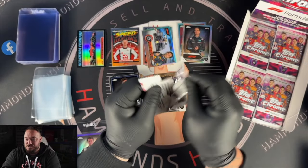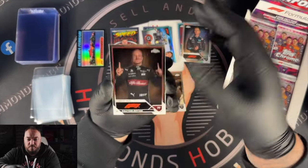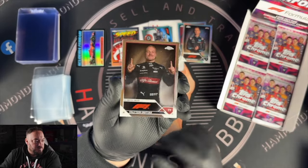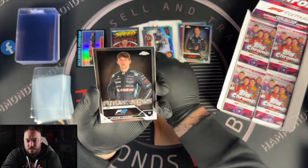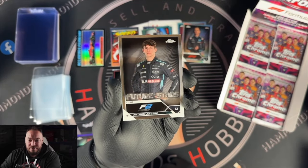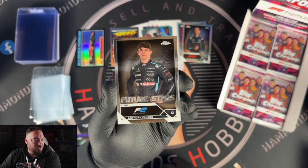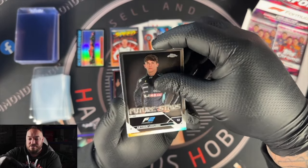These cards are black — usually all the Chrome base set is in chrome or refractor, but these are in black. The actual car image on the inside is in refractor form. I would have actually preferred it if there was no coloring and the word Scuderia Ferrari was just in the refractor. So we've hit one of every insert now. We've got Valtteri Bottas portrait and Arthur Leclerc — Charles Leclerc's brother, now in F2. I wonder if he's going to be a big chase this year especially if Charles does well.